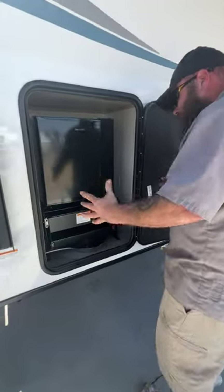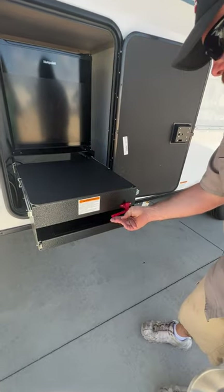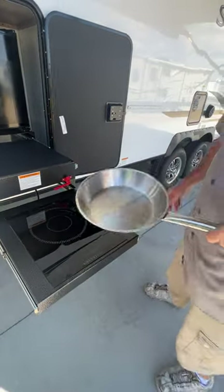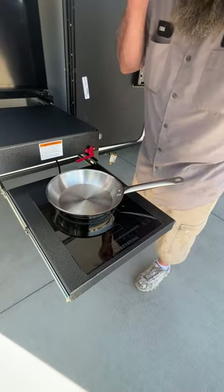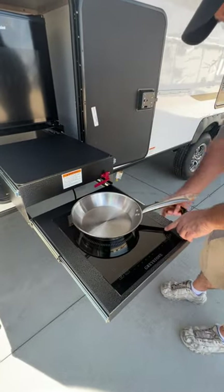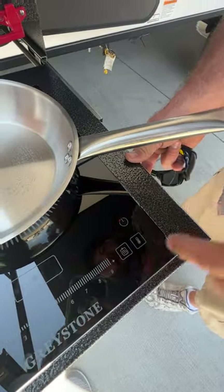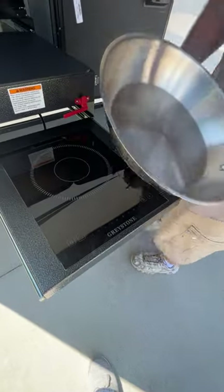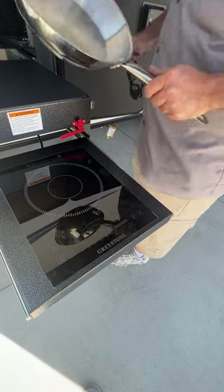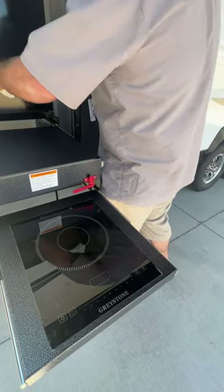Next we're going to have our outside kitchen area station. It comes with a pan, and this here will pull out — we lift this up and it pulls out. Now this is a 110 connection and it is conducted, so you have to have this pan here before this will even acknowledge. Right now our power button here is flashing. From there you're able to turn it on and then you can set your temperature settings. This will not work if this pan is not on there.